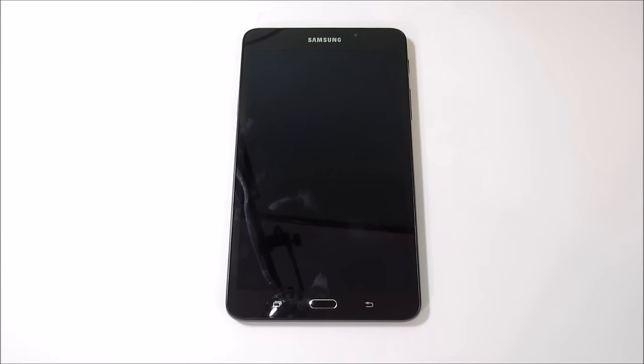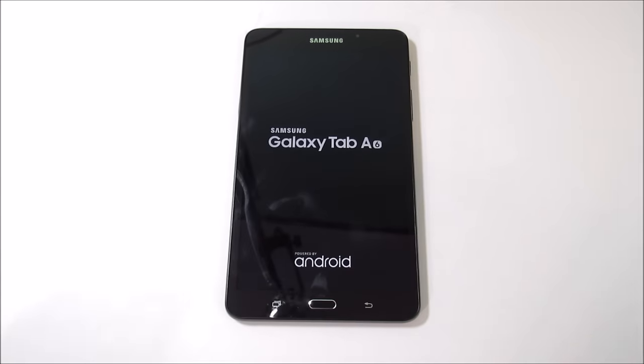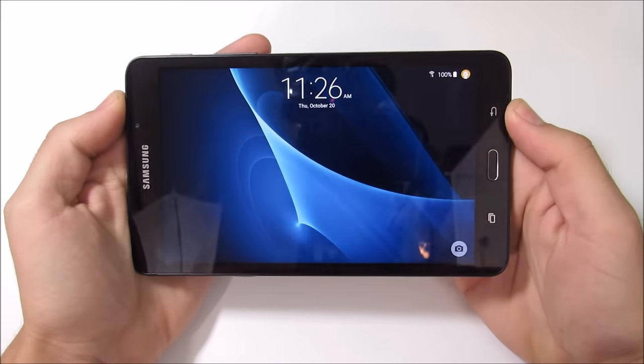What is up guys, this is Nick here from Everything Tech and welcome to the Samsung Galaxy Tab A 2016 full review. On this channel we do full in-depth reviews to find out everything we need to know. This video will be time-coded with sections listed in the description area. Let's take a full in-depth look at the Samsung Galaxy Tab A 2016 and see if it is worth your money.